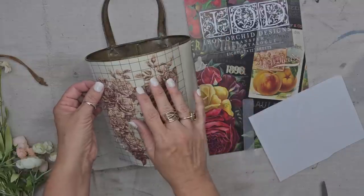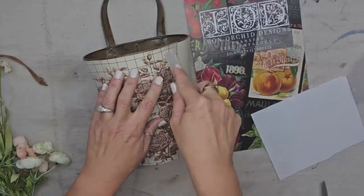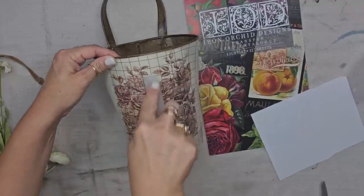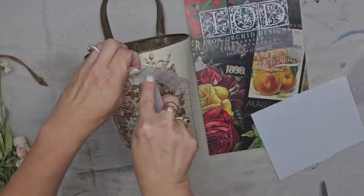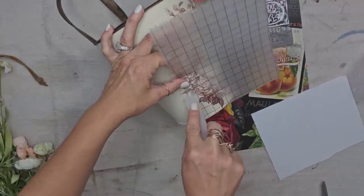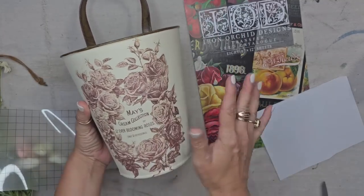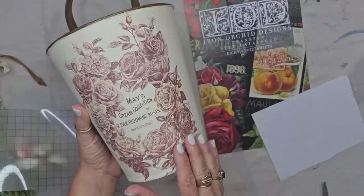I am loving how this color looks with the rust. I would like to say that I planned it out that way — I did not — but it definitely looks really great together. I feel like this transfer was a perfect choice. All of your transfers come with a transfer tool and look how easy it's coming off. The fusion all-in-one paint really works so nicely with the IOD transfers because it has that built-in sealer, so the transfers just come off so easily. If you've been having trouble with transfers, you might want to try some fusion paint. And of course, all of the products that I use in today's video you can find on my website, juliesdesignsandsigns.com. I love the way this piece came out.